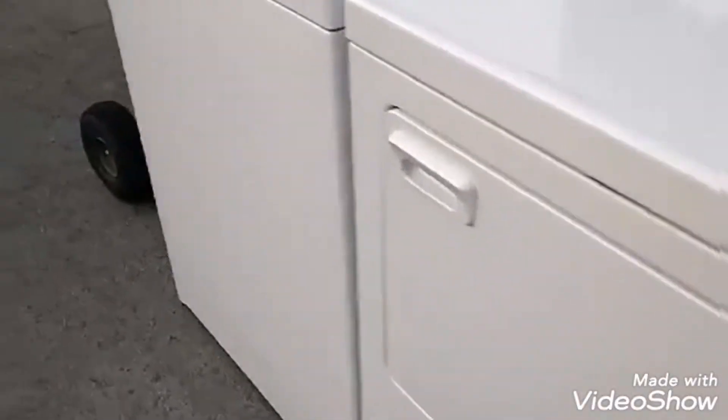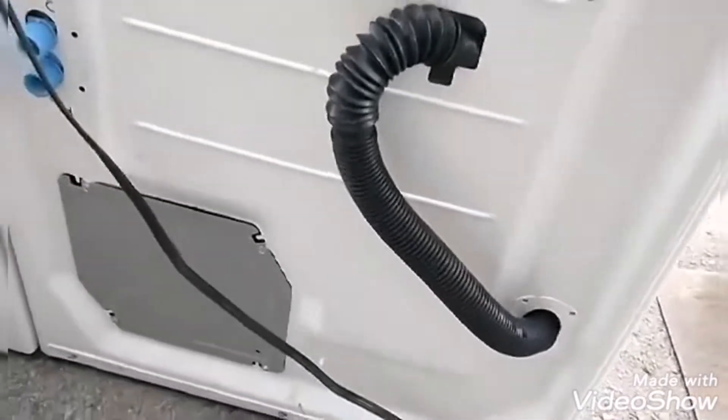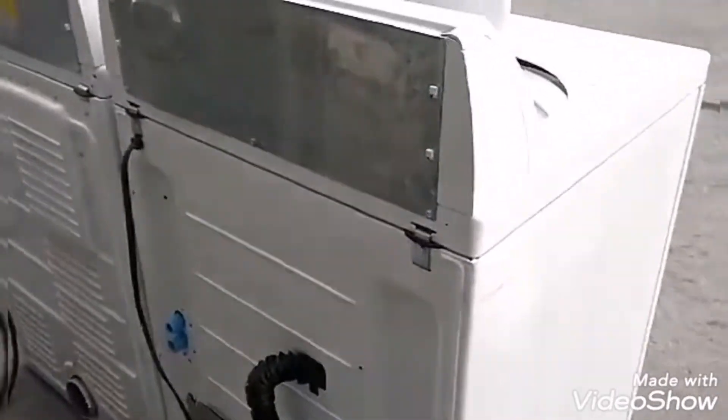The only bit of dirt is on the washer where they couldn't really clean because it was against the side. Other than that, not too bad. No rust in the bottom, still leaking water. Look at the back of them — they're beautiful. The feet are on them, no rust on the legs, nothing. Maytag, 30-year-old washer and dryer in immaculate shape.